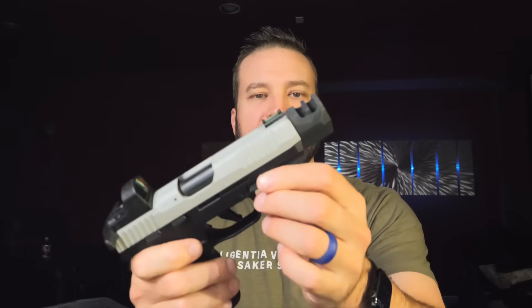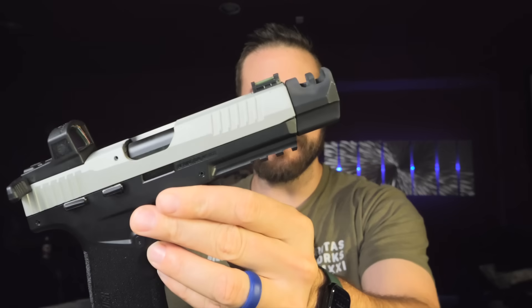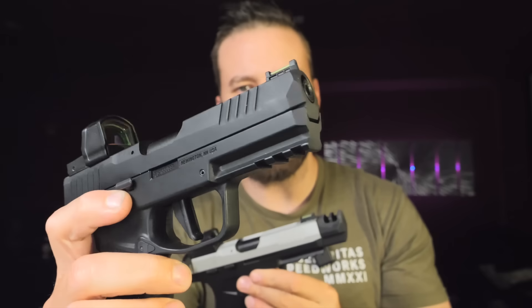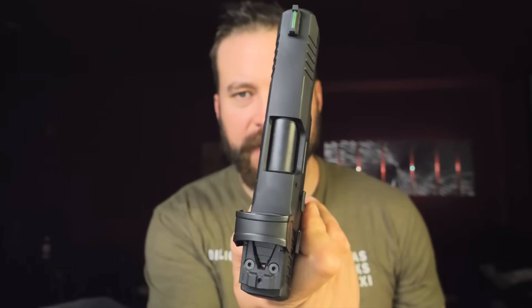Pretty much all of the premium features you'd want on the gun, except maybe an aluminum trigger shoe — it's the same polymer trigger shoe as on the regular P322. Beyond that, the machining on the slide has changed a little bit. You can see the slide as it comes into the compensator — the lines are not rounded and blunted like they are on the regular gun, and there are serrations on top of the slide which are not there on the regular gun.